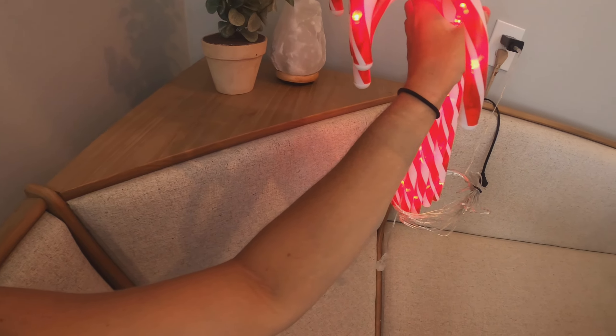It comes with a bunch of lights. All you have to do is plug this into your outlet — it's just a two-prong plug — so they're really nice and simple.